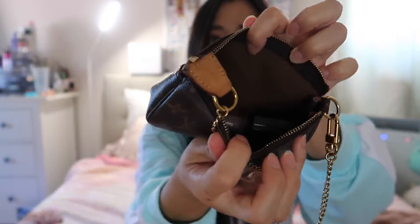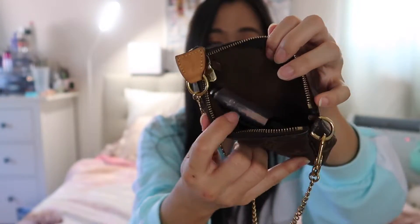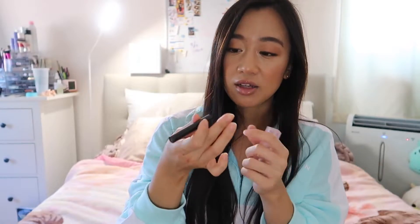Inside, there's no little tab or anything — just one small compartment. Right now I have a little Jo Malone perfume, a Dior Lip Glow lip balm, and my favorite Hourglass lipstick in the shade 'I'll Never Stop' — literally my lips-but-better color.